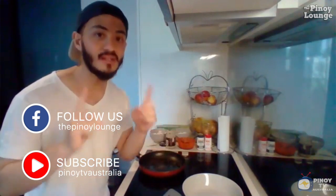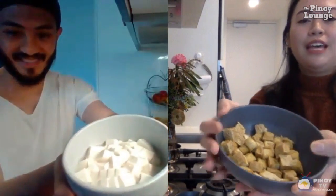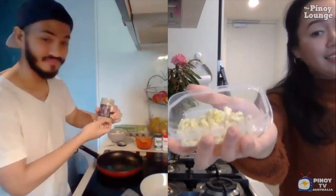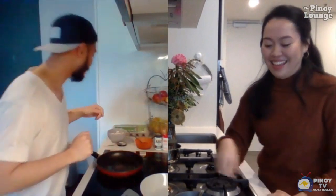All right, Julian, how do we begin cooking this? First and foremost, we need to know the ingredients. Tofu adobo isn't tofu adobo without tofu. I chopped the tofu and fried it because I like a bit of crunch, and Julian wants it silkier so he's using raw tofu. Adobo is not adobo without garlic — I've minced three cloves, and Julian is using ready-to-use garlic from the groceries.